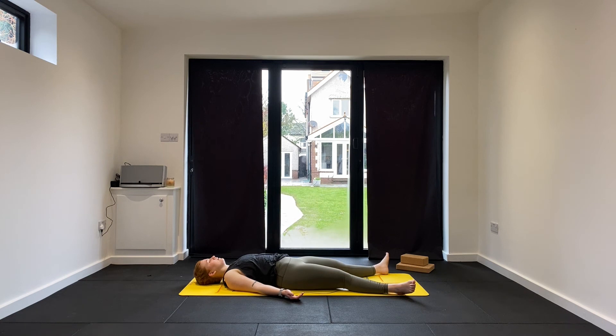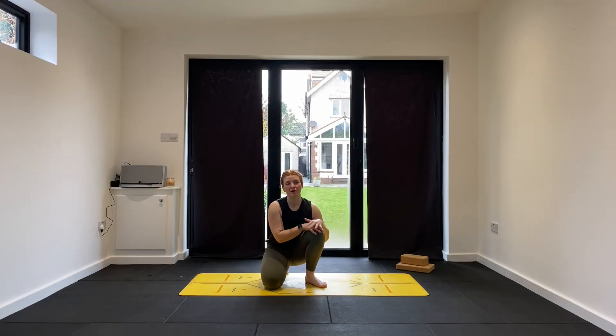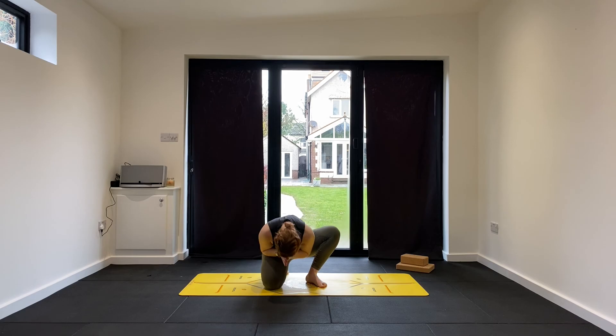Maybe take a sighing out breath as you close your eyes. Allow yourself a couple of minutes here in Savasana — your final resting pose at the end of your practice. Thank you so much for practising with me today everyone. I really hope you enjoyed this video. Please give it a thumbs up, leave a comment below if you did enjoy. Until I see you again — Namaste.